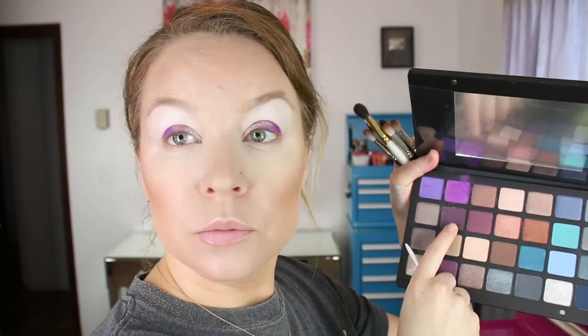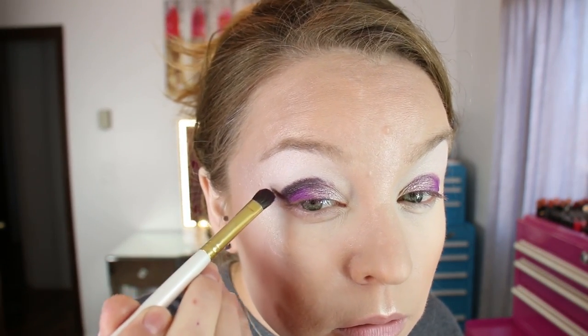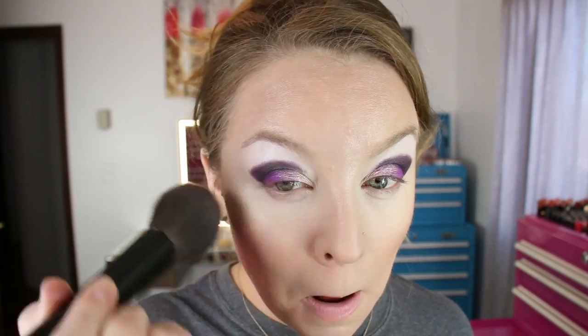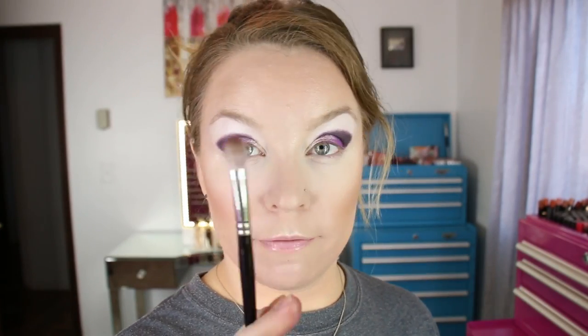Then using a Chikuhodo GSN9 brush I'm going to go into 24V Aubergine, which is the matte deep purple, and put that on the outer portion of the crease — bring it up. Then I'm going to wipe off the fallout and go into 28V Electric Violet and put just a dash of that through the crease as well.